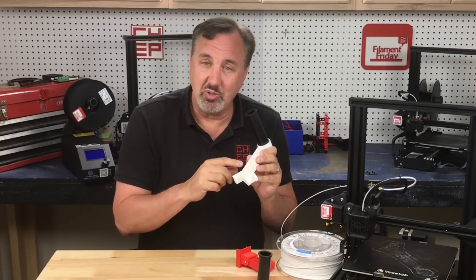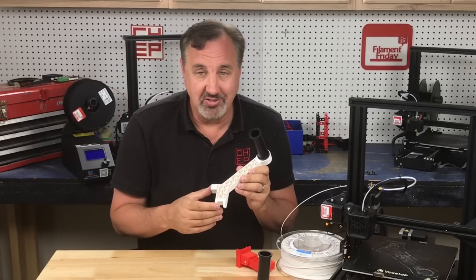Just do some tricks in Cura and maybe a few design changes. So what do you guys think? Let me know in the comments below. If you like what I'm doing here, maybe check out some of the other videos popping up, and if nothing else click on the CHEP logo and subscribe. I'll see you next time right here at Filament Friday.